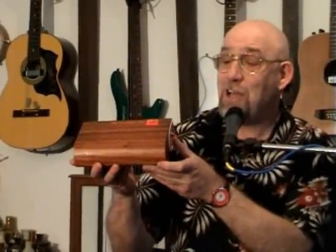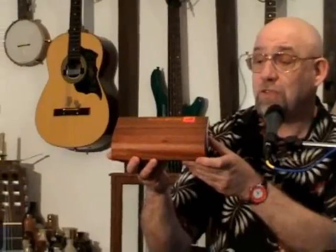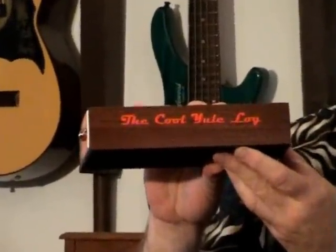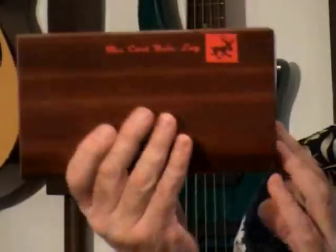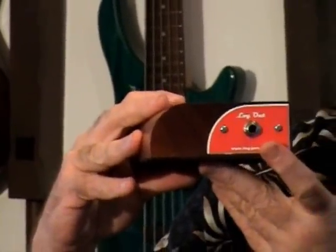I'd just like to say thanks very much for watching this video. In addition to our standard log, we've introduced a new variation for Christmas. We're calling this the Cool Yule Log. I would just like to say a very happy Christmas to one and all.